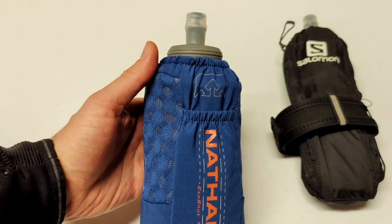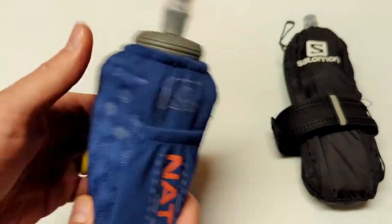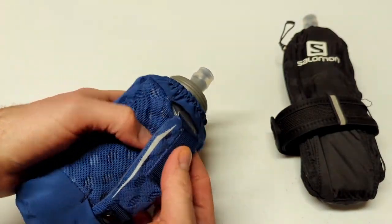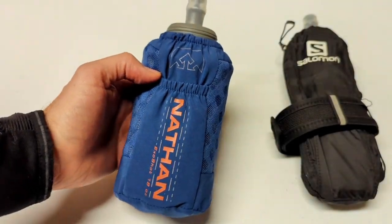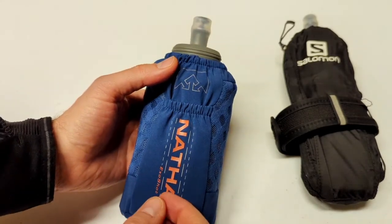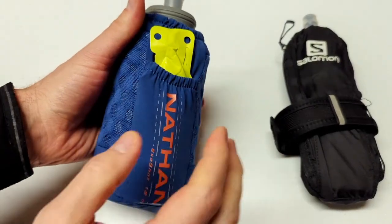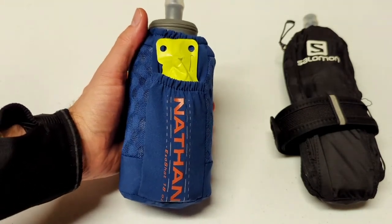Some of the pros I like about this: the material is very soft and feels really good in hand. The strap has a Velcro option so you can size that accordingly. As already mentioned, the soft flask itself is made by HydroPak, so it's durable and should last a lifetime. Another pro I really like is this pocket — it's good for fitting gels, and I've packed my keys and a gel in here. I'd say it's the perfect size if that's all you need.